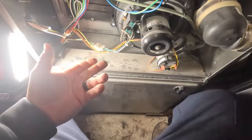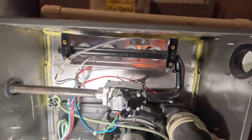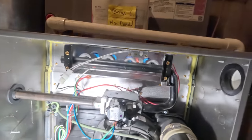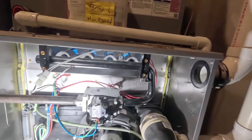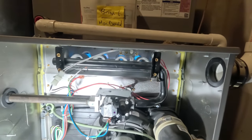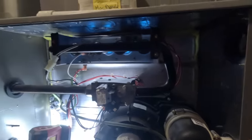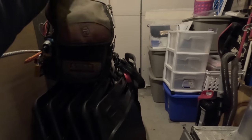Before I go changing anything, I want to see this thing run — see whether it errors out or what it's going to do. Sometimes you fix it and you just don't know what you did. You're better off to watch it run for a while first before you change things. Go ahead and check the flame sensor rectification, see if it's very good.